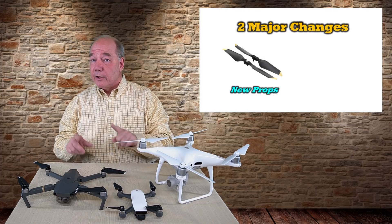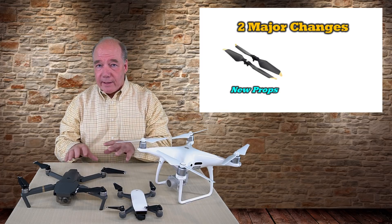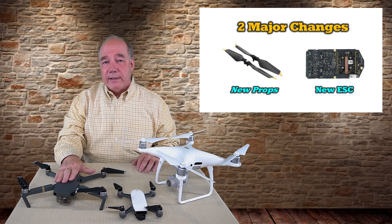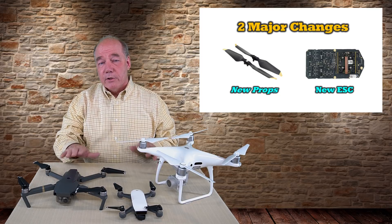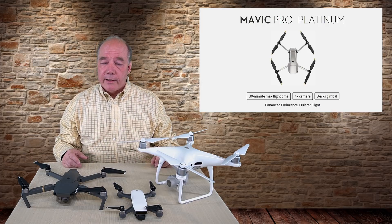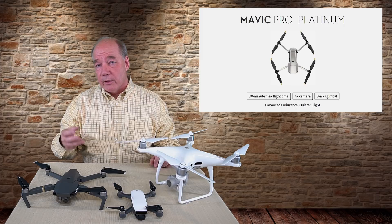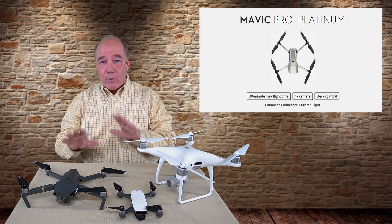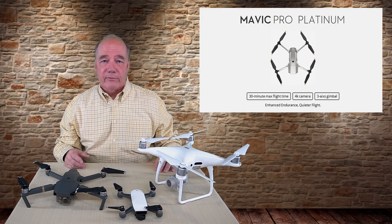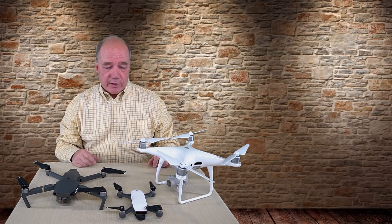They're using high-performance blades, and the good news is the blades used on the Platinum model will fit your Mavic, so I can't wait to get my hands on those. The second change was they upgraded the ESC — the electronic speed controls — to a new style of controller. Those two changes give you extended flight time, so the new Platinum version should fly for 30 minutes, an increase of three minutes over the standard Mavic. It's also a lot quieter.